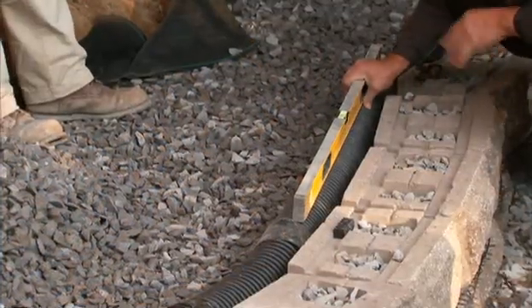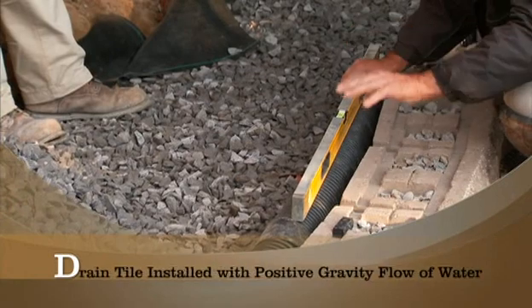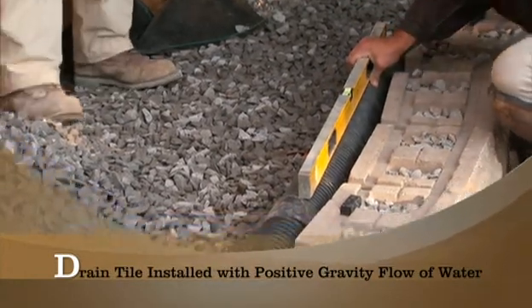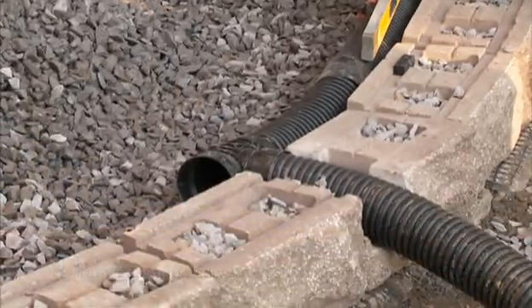I'm holding my level on top of my pipe. I want to make sure I maintain that positive gravity flow to the tee box. I'm going to continue my pipe up the grade in a second. Once you start backfilling, let's move on.